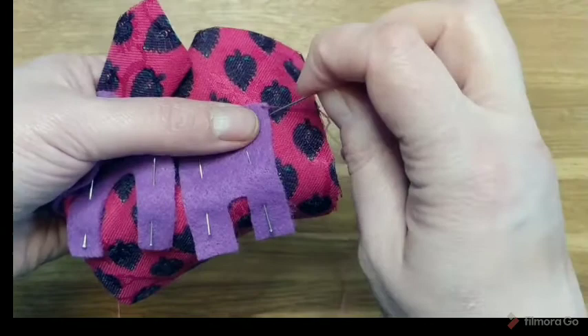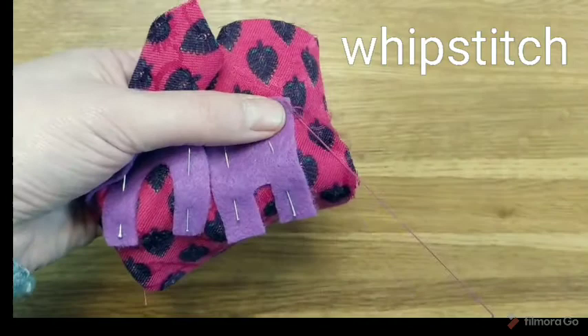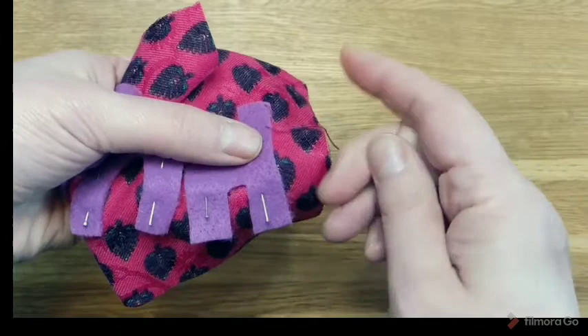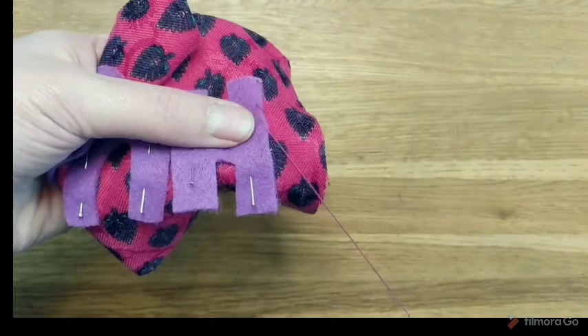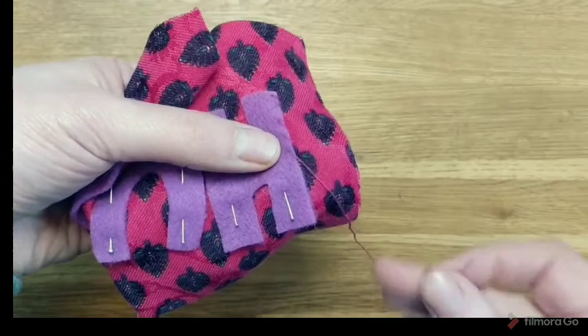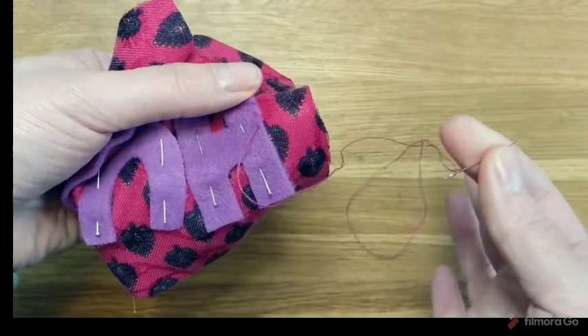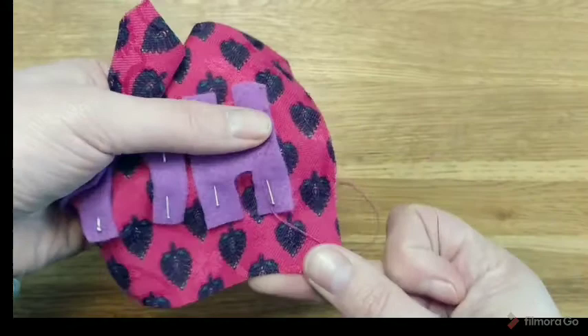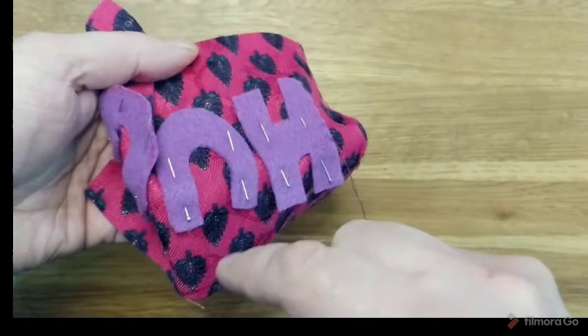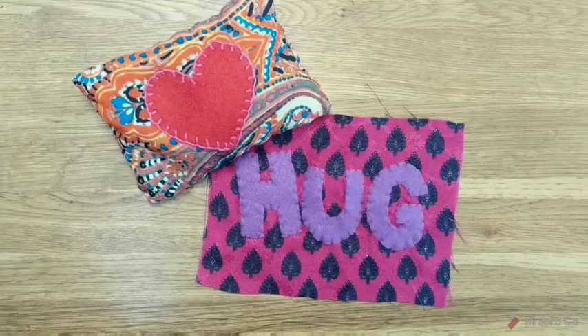Next, stitch them into position. I'm using a whip stitch, which is a simple over-the-edge stitch that binds the edge nicely. If you use a running stitch you end up with flappy edges that are more likely to fray or pull apart. I double over my thread so when I pull I don't risk losing it off the end, and it makes it nice and strong. A little bit of glue will also hold it in place whilst you stitch. So just all the way around the edge - that's my hug sewn on.